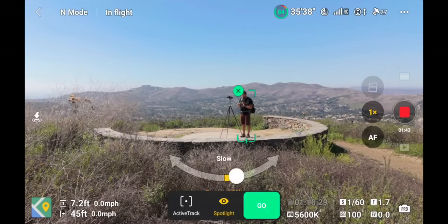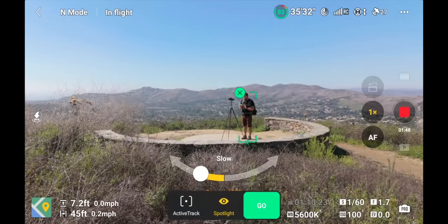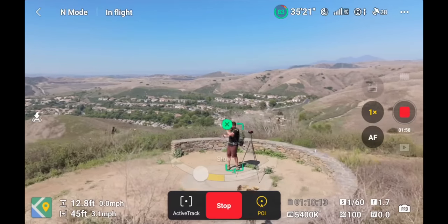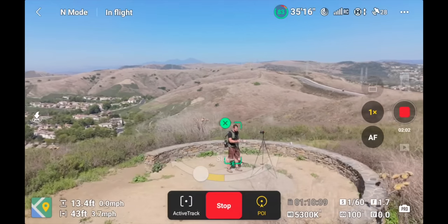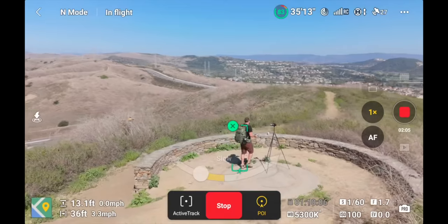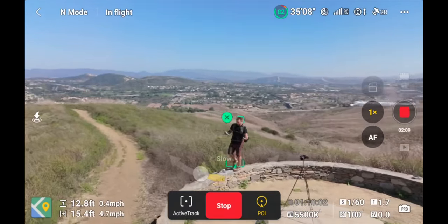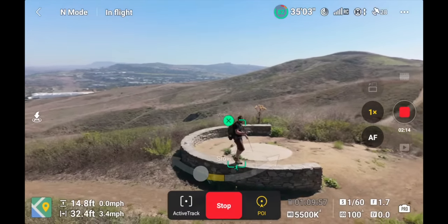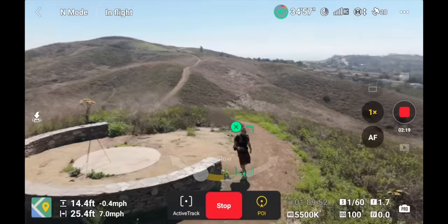In Point of Interest, it's just gonna create an orbit around me. I'll click Point of Interest, choose to go left at about medium speed by pulling the slider toward the end of the arrow, and hit Go. Now the drone is automatically moving and circling around me continuously. This is pretty cool because it continues to track me even when I start moving — I can go for a walk up onto a ledge and have a dynamic shot without touching the controller.